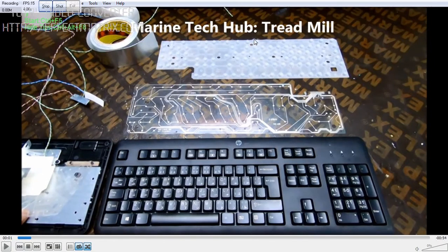Welcome to Marine Tech Hub. Today I will explain how to make the keyboard for the treadmill. This is part 5 of the video.